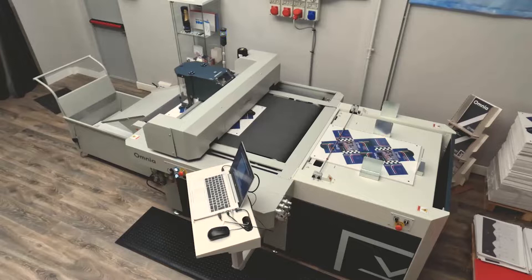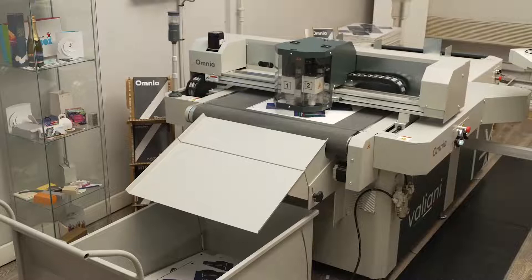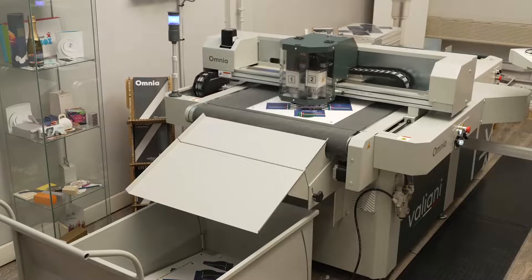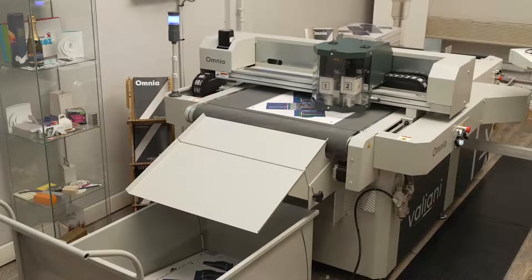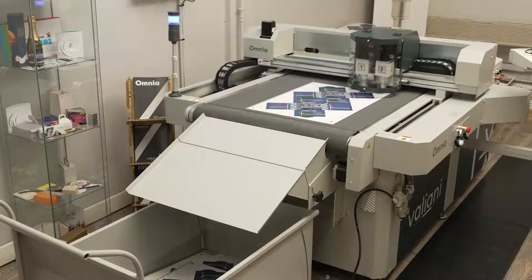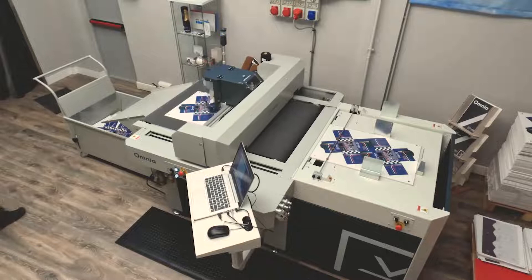This machine can do the same job for 24 hours, seven days a week, for a year. The main goal is to provide equipment that guarantees high quality for a very long time. This machine is designed to work in combination with an offset printer — not at the same speed, but matching the demand of high-volume boxes without needing to make a die, which is a cost that nobody can absorb.